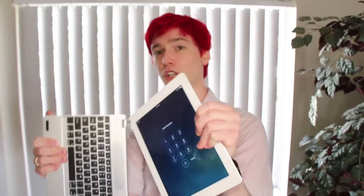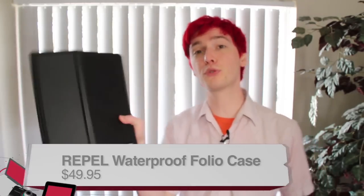So that has been the Bridge. Next, we have one more iPad case, and this is also for the second or third generation iPad. It's the Repel Waterproof Case.